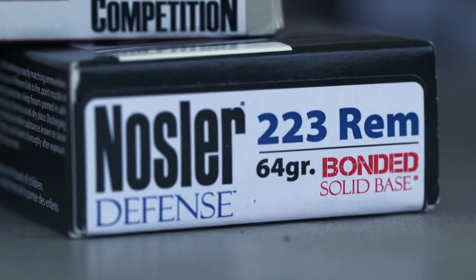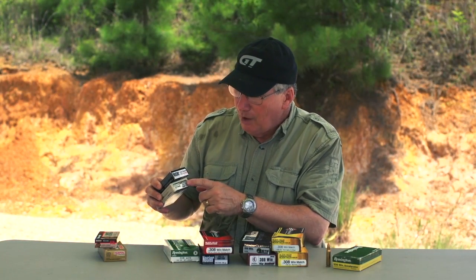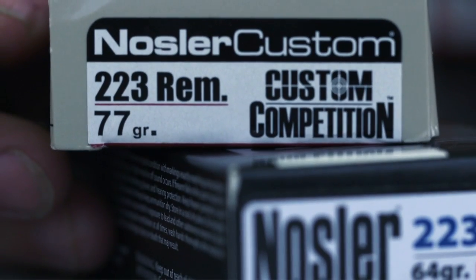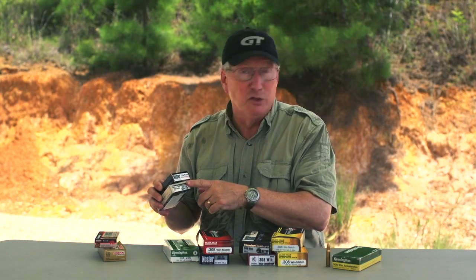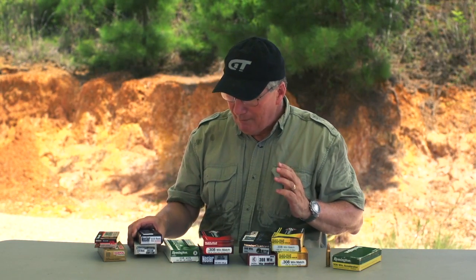Here we've got a 64 grain bonded solid base bullet — this is defensive ammo from Nosler. And over here we've got a 77 grain competition load. These are longer bullets made for competition, made for long range shooting. People are shooting these at 600 yards, no problem whatsoever.